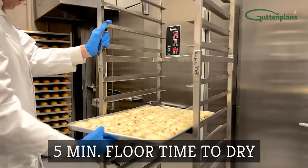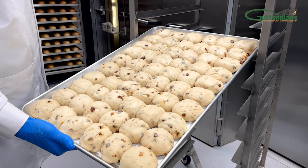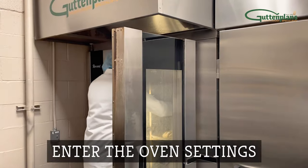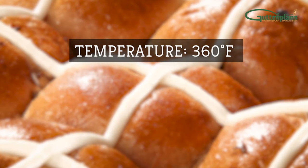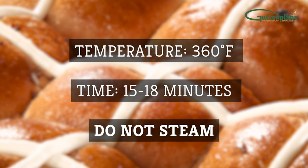Next, allow the rolls to dry on the floor for about five minutes. Set the oven to your bakery's preferred settings with temperature, time, and steam. We recommend 360 degrees Fahrenheit for about 15 to 18 minutes. Do not steam.